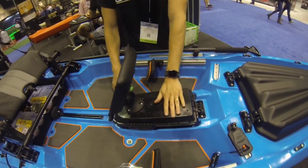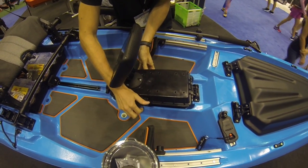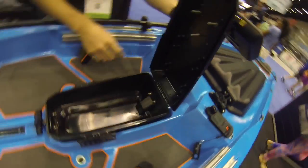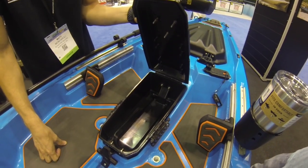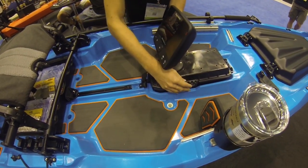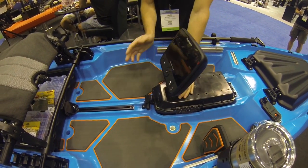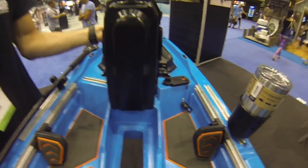Another thing we have is our dry-pod unit. Our dry-pod unit has two cam-action seals on the side and also a gasket seal around the lid. It has a large area for storing anything that you don't want to get wet. The dry-pod also doubles to mount your fish finder screen, and on the bottom you can put your transducer mounted in the water.